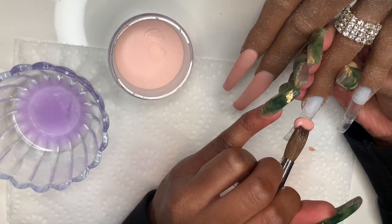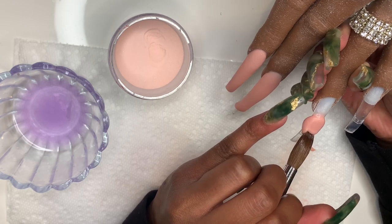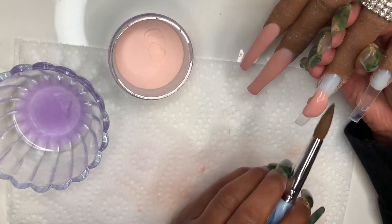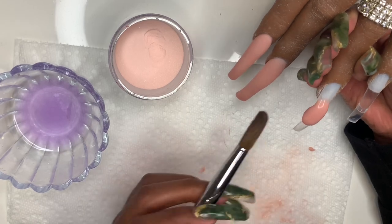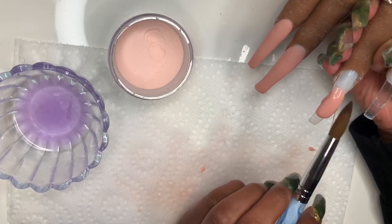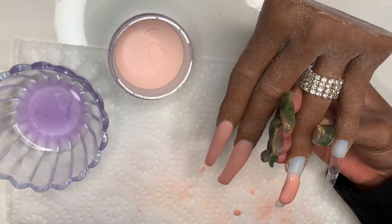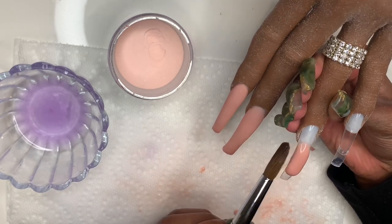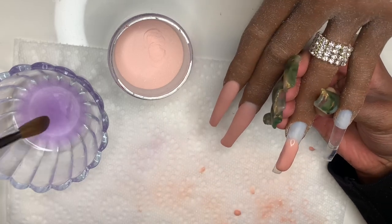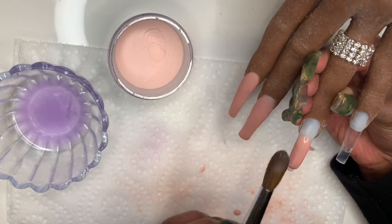To get smooth application you really want to make sure you dehydrate the bead almost to where it's a good consistency that you can mold it onto the nail. This one is actually a perfect bead to work with — you see how it's not moving? I placed it on the nail and it's not moving at all. That's the kind of bead you want. I'm really not even manipulating the top of the nail; I'm only messing with the sides to get that clean shape.